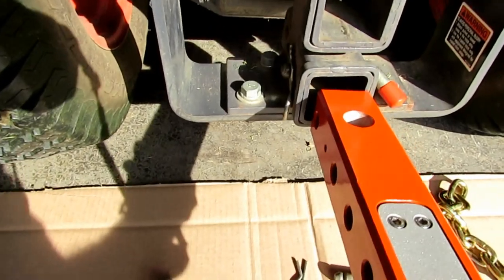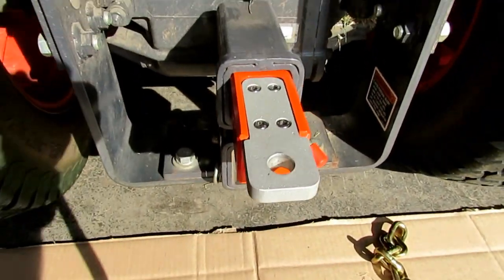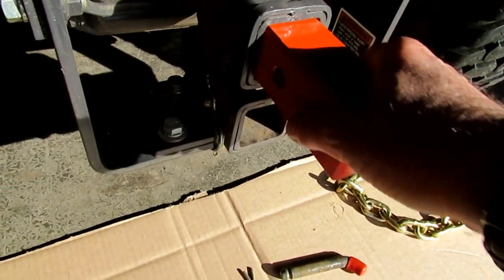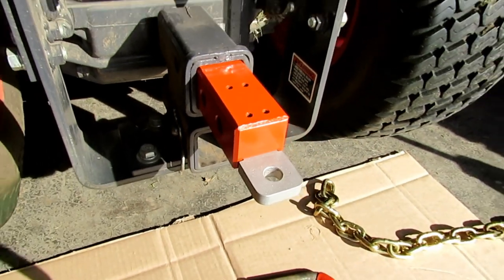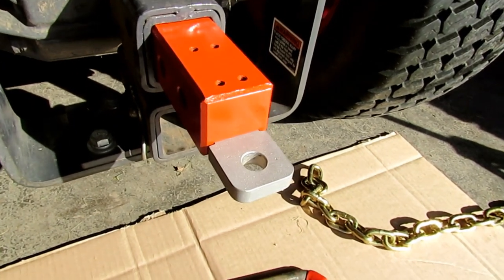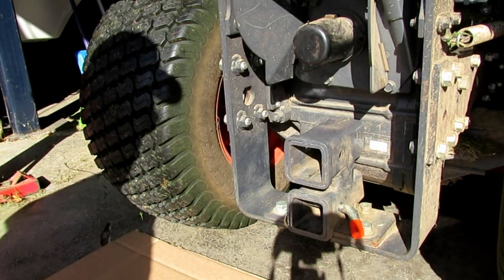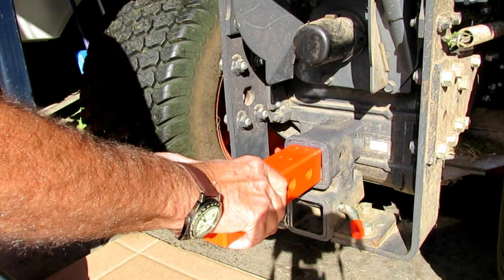I can just slide it right in there for use for towing. It can be put in either high or low, spun around to give a little bit more clearance. That is for towing anything that uses a pin-type hitch.